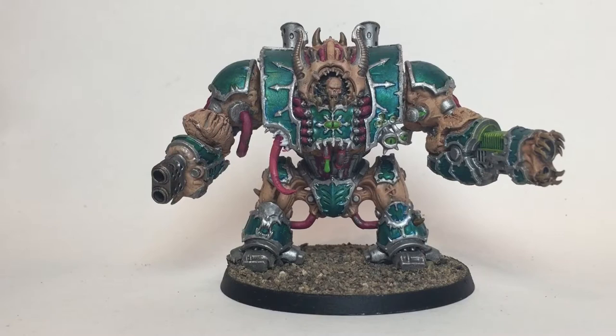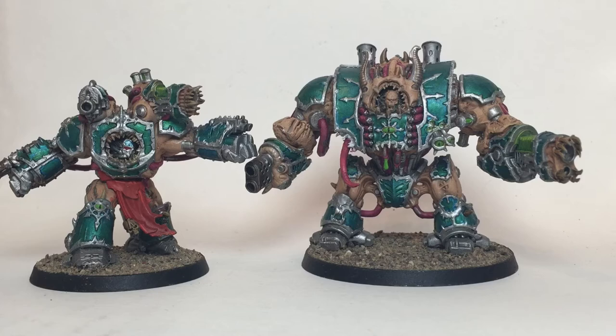The color scheme is very similar between the two - they've got the same flesh, the same armor pieces, and the same wiring. The difference is just size. The Helbrute is considerably larger than the obliterators, so there's a bit more detail there, but we'll show you how we painted up the obliterators and you can apply it to the Helbrute the same way. Every once in a while we'll show you a piece of the Helbrute as well.